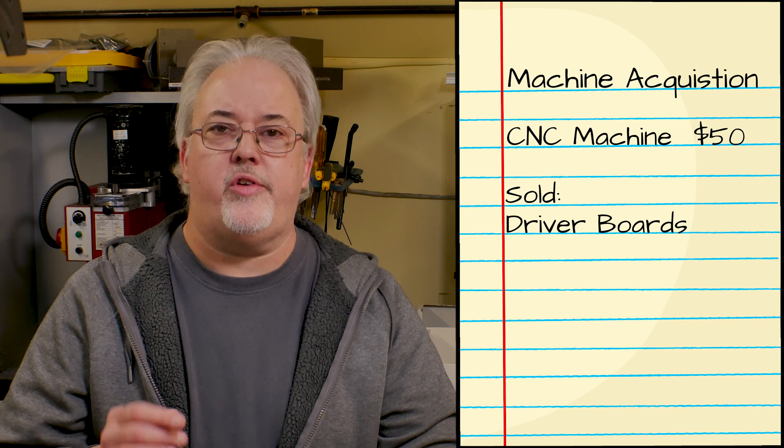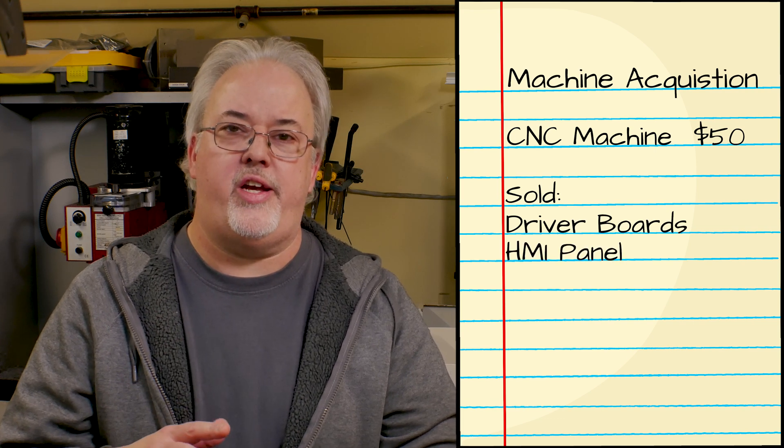The Dynamites are fairly well known for their build quality, so this was a pretty good starting point for this project. I proceeded to tear the machine apart and sold off the electronics that I wouldn't be using. This included the original stepper motor drivers, as well as the operator interface and some of the control boards. At this point, I had gotten my initial investment back and made an additional $100.